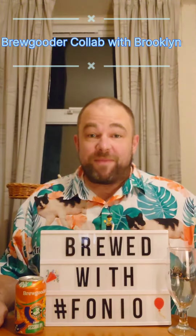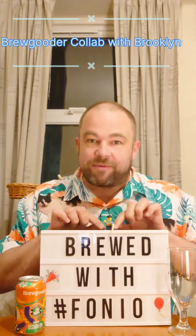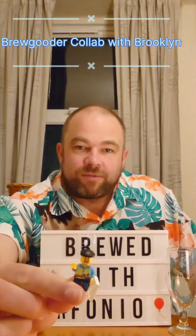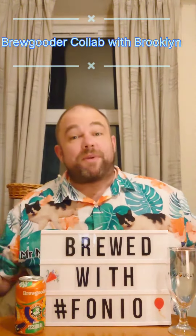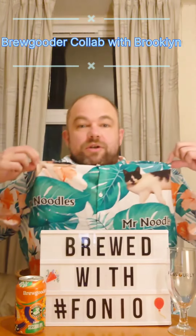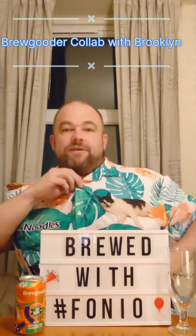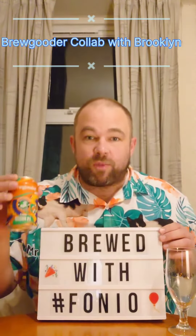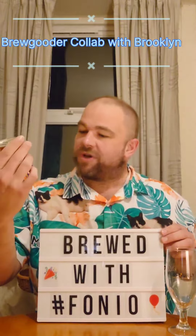Hello and welcome to a midweek beer review. We've got a bit going on today — we've got a little Darren pizza man Darren, Lego. I've got a couple of days off so today is my Friday. Got the Mr. Noodle shirt on to relax in. Today we're going to be reviewing something called a Fonio Session IPA by Brew Gooder.